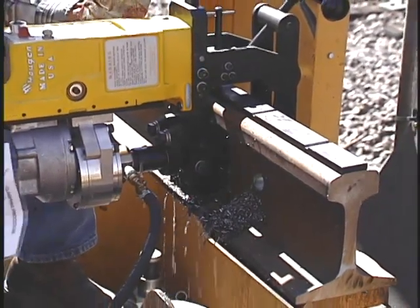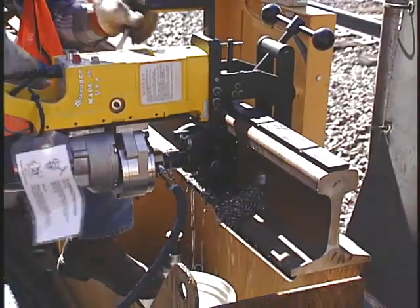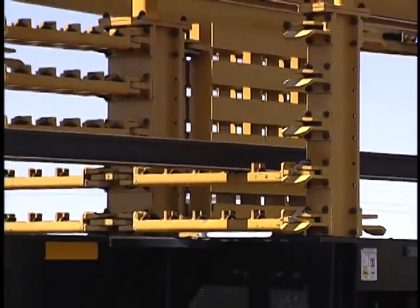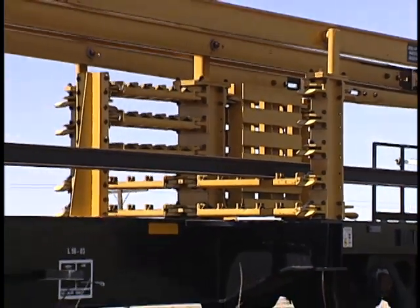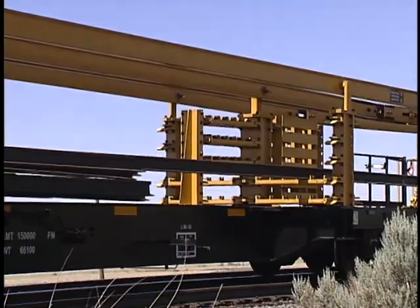Processes have also been improved. For example, better precision is achieved by using a saw and drill. Rail is securely positioned in a series of roller racks and stands. The three-post design provides greater strength and stability as rail is moved in and out of the stands.